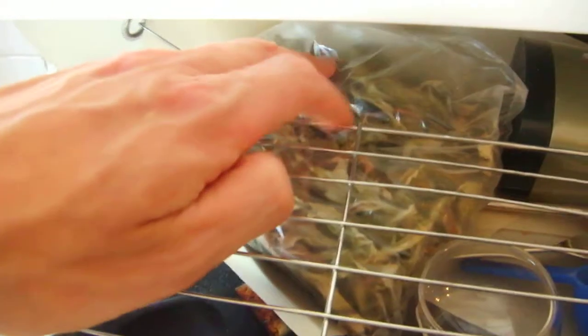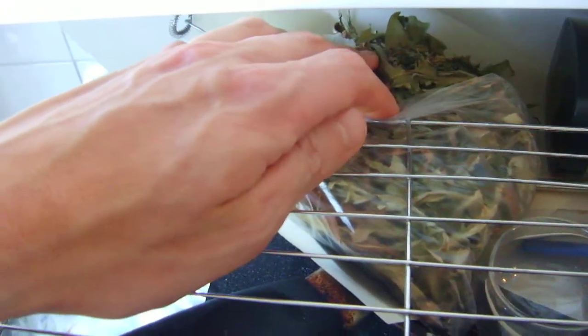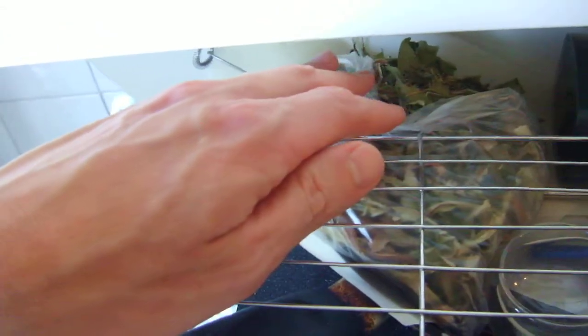I've got some more dandelion leaf here. I've got some milk thistle on order, so I'm going to add that to the whole thing. I dried this in the dehydrator — it's just straight from the garden, so I can have that as a tea as well.